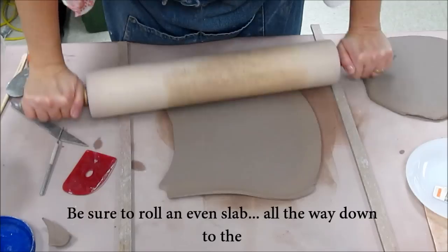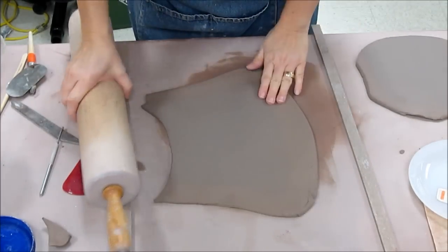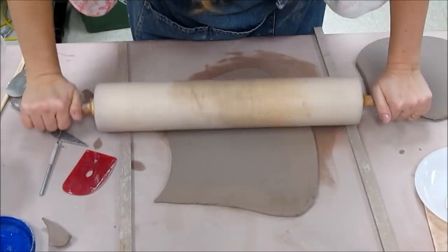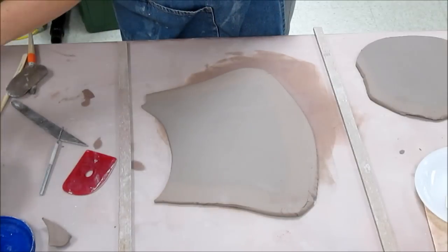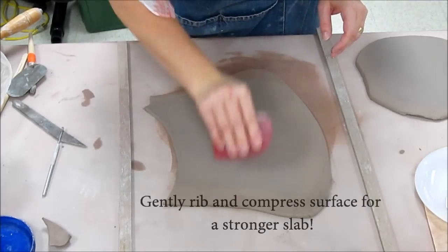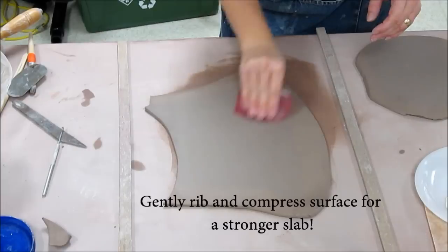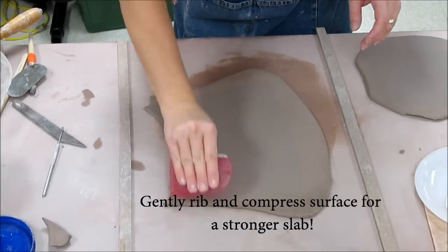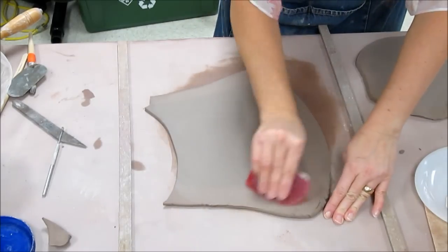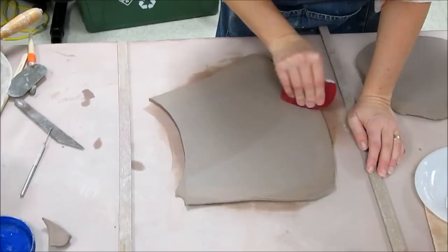You know you're down to your final thickness when you can hear the rolling pin make contact on either side. This end might not be completely rolled down, but I don't need to use that part. Once I've rolled it out, I'm going to rib the slab because I want to compress the surface particles. Ribbing will smooth it and can pop little air bubbles, but the more important function is it compresses the surface clay particles, giving you a significantly stronger slab.